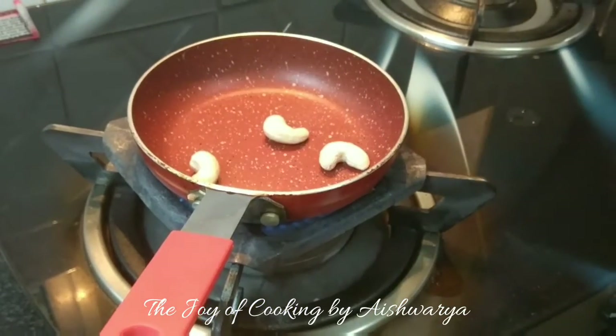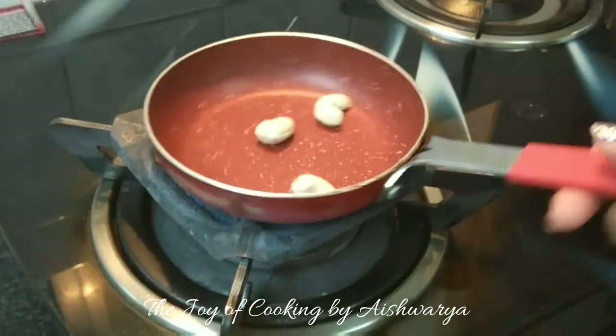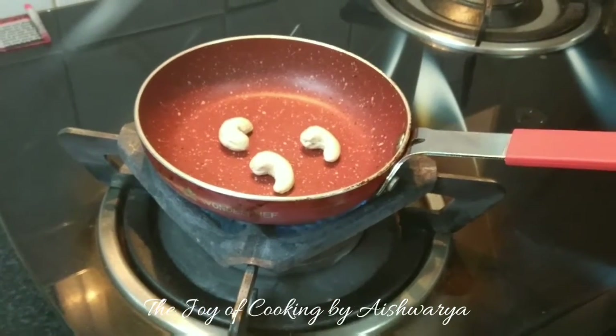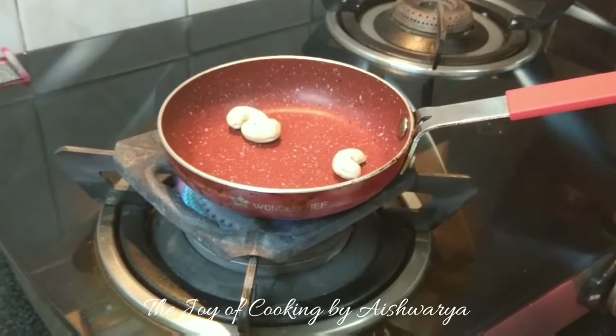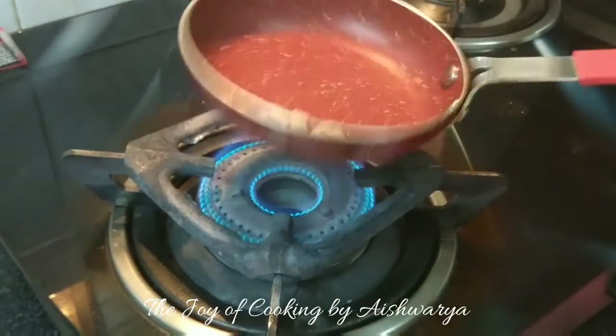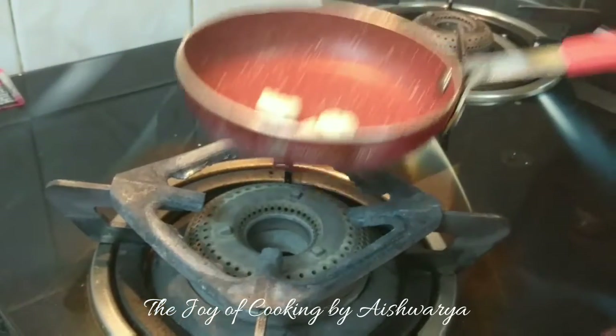First, in the pan I will take cashew nuts. I'm using three cashew nuts here. You may use pine nuts or even almonds. Toast them nicely till they become a nice golden brown color. Once they are golden brown, I'll switch off the flame.